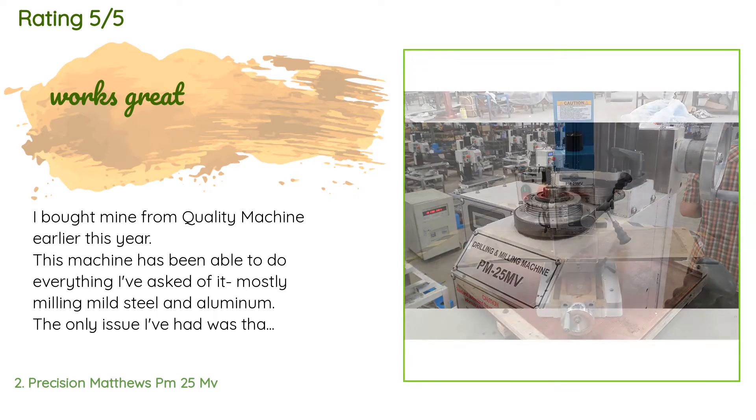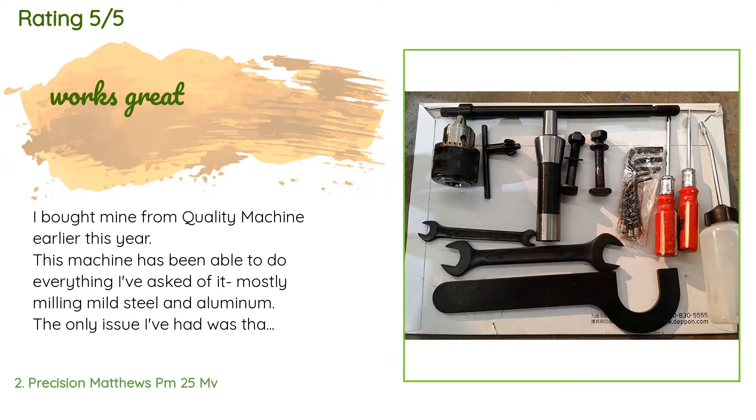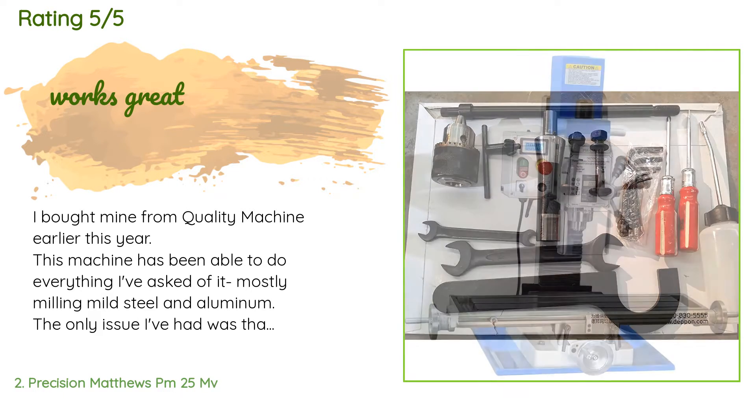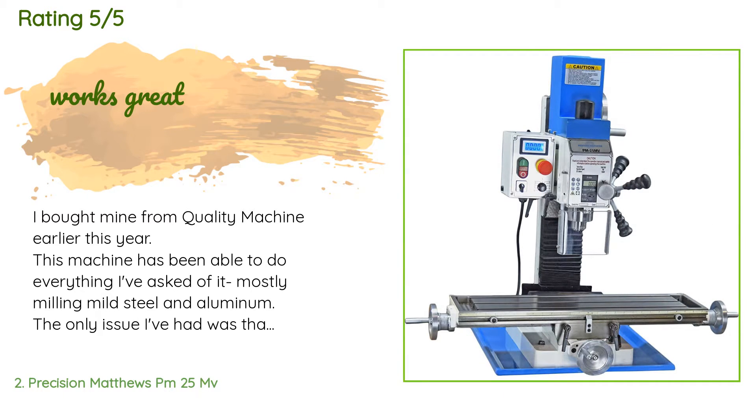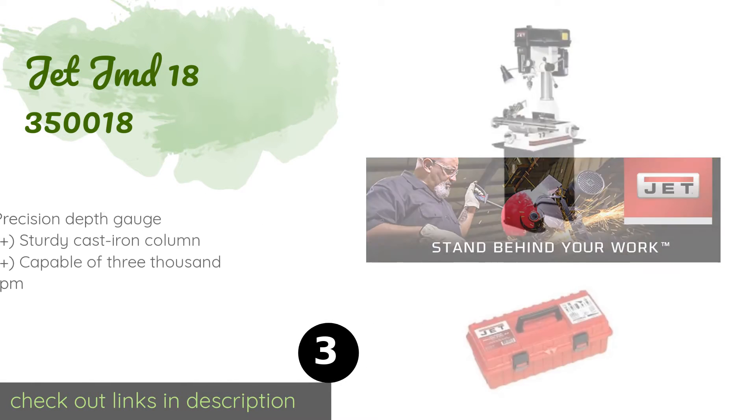A customer said: I bought mine from Quality Machine earlier this year. This machine has been able to do everything I've asked of it — mostly milling mild steel and aluminum. The only issue I've had was that I had to shim the column; I think I used 0.007 shim stock to correct the Y-axis tram. The table travel feels like oiled glass, though the table will sag a bit if run to the extremes of the X-axis.